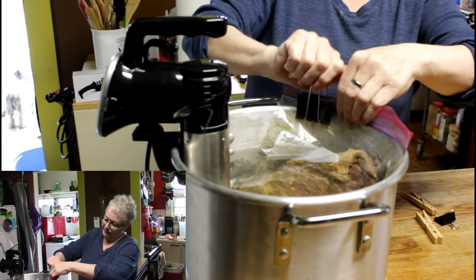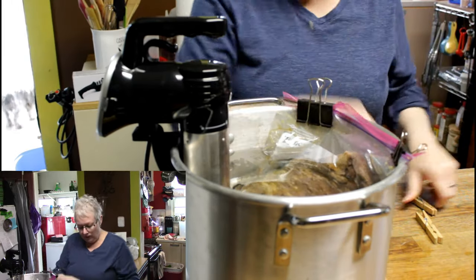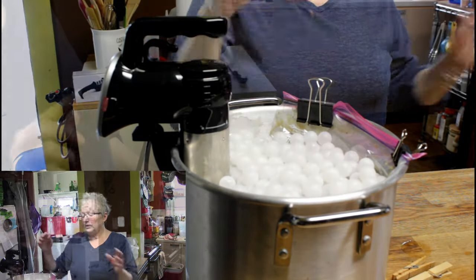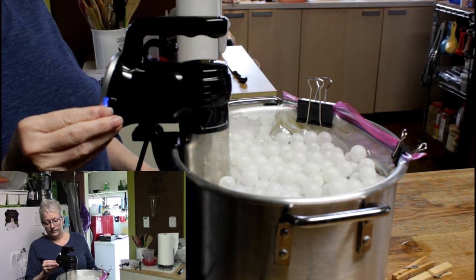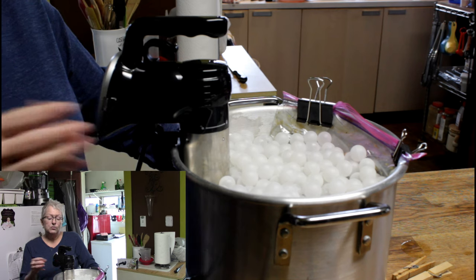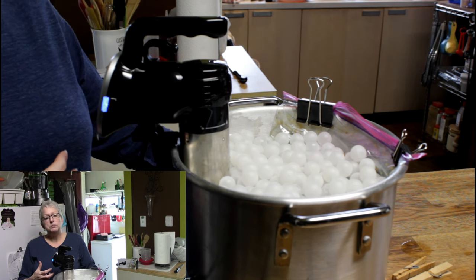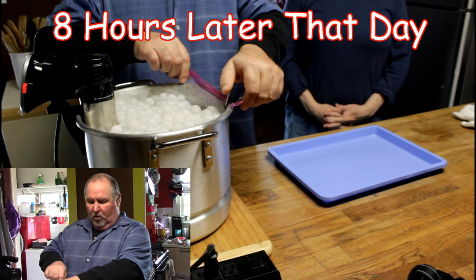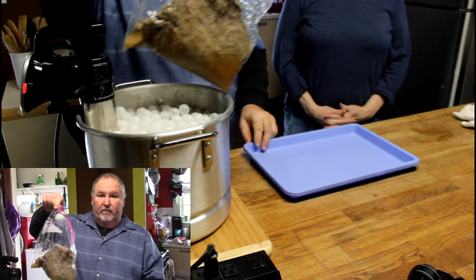I put the bag down in here and pretty much got the air out. I'm adding some more water just to keep it covered and clipping the bag with some binder clips. I'm also going to add water balls — these help keep the water insulated. I'm going to set the temperature I want, and you can set it for 165 degrees. If I was going to hold it until tomorrow or even three days from now, I can set a timer and it's not going to overcook. Then we'll take it out, dry it off, and sear it in a cast iron skillet.